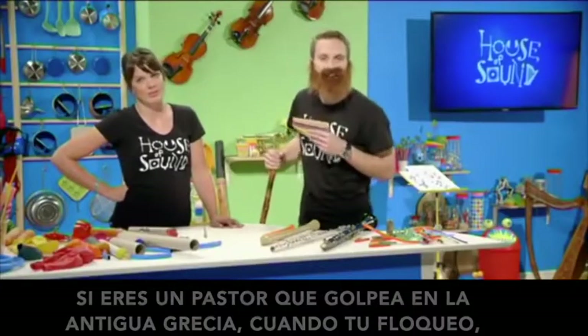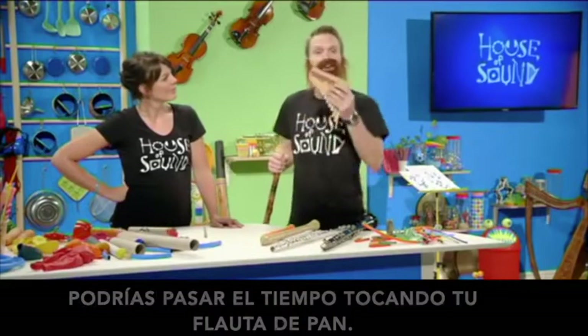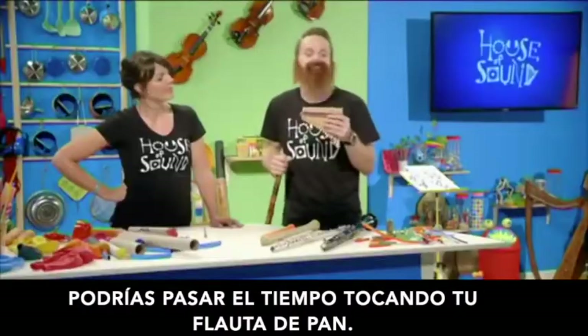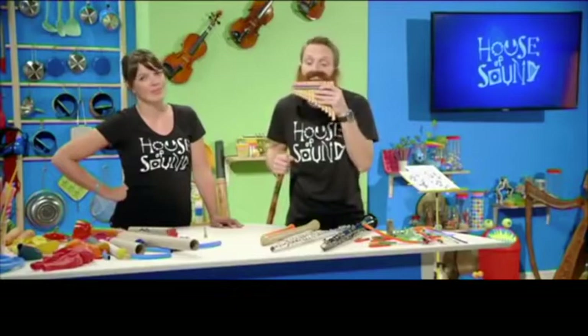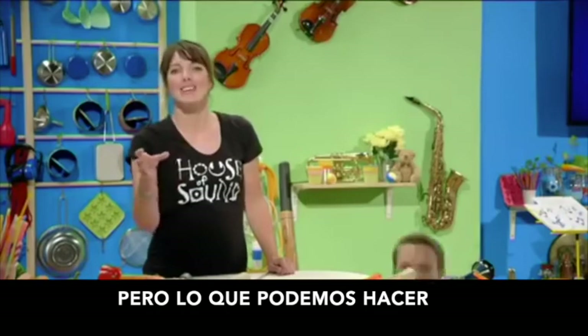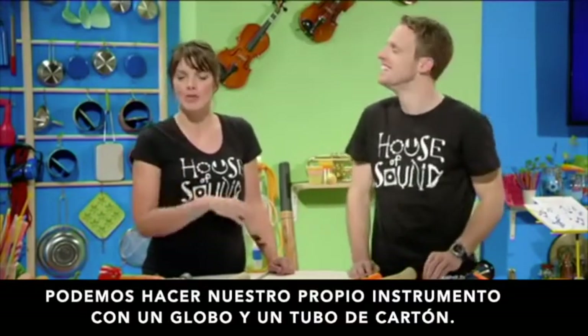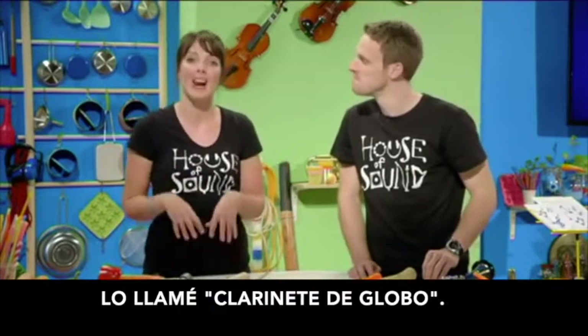Around 4,000 years ago, if you were a shepherd in ancient Greece, minding your flock, you could pass the time by playing your panpipes. But what we can do is make our own instrument out of a balloon and a cardboard tube — I've called it a balloon clarinet.